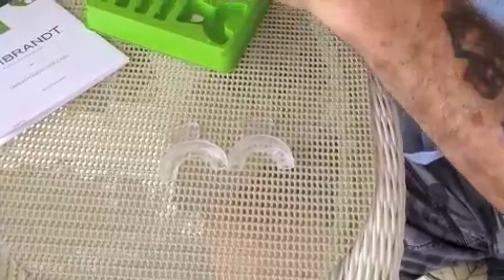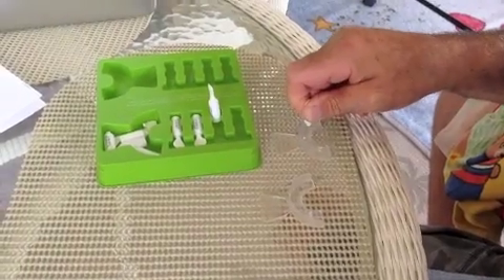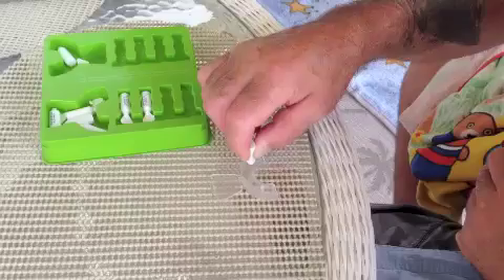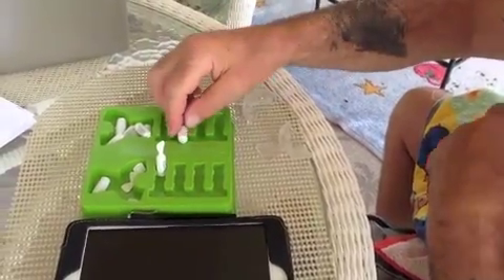Getting ready to do another 20 minute session. We're taking another 10 minute break. Getting another 20 minute session ready. Here we are, resting for another 10 minutes. Getting ready for another 20 minute session. This is our last one and after we'll be finished, we're going to do another 10 minutes.